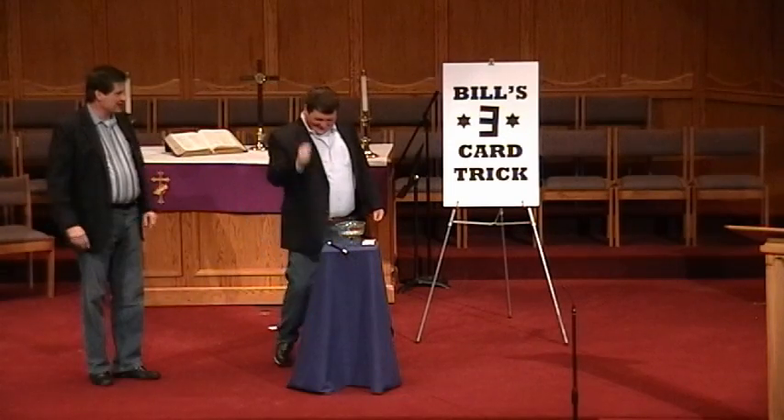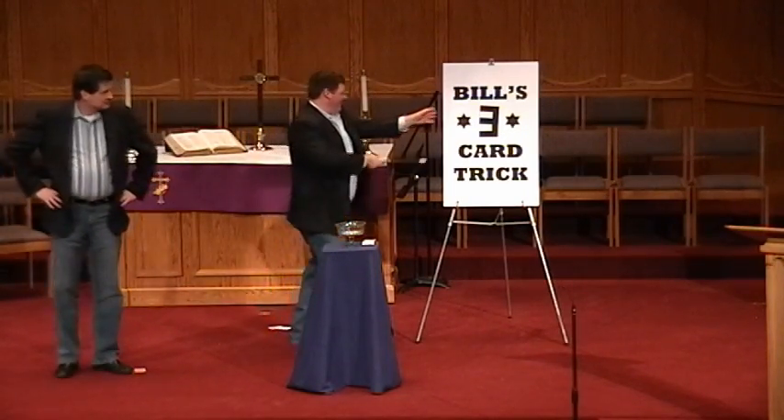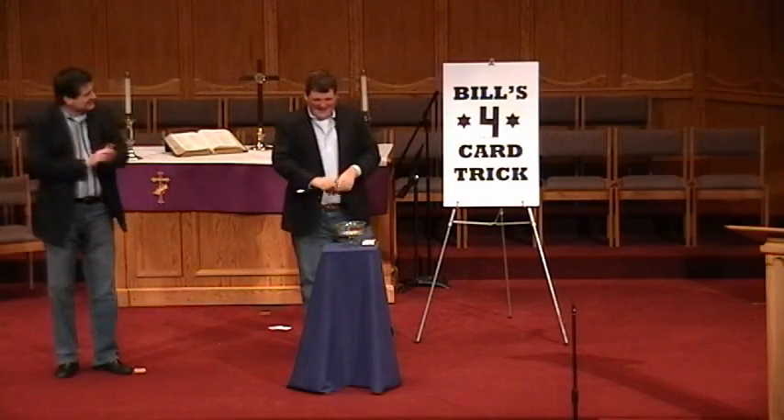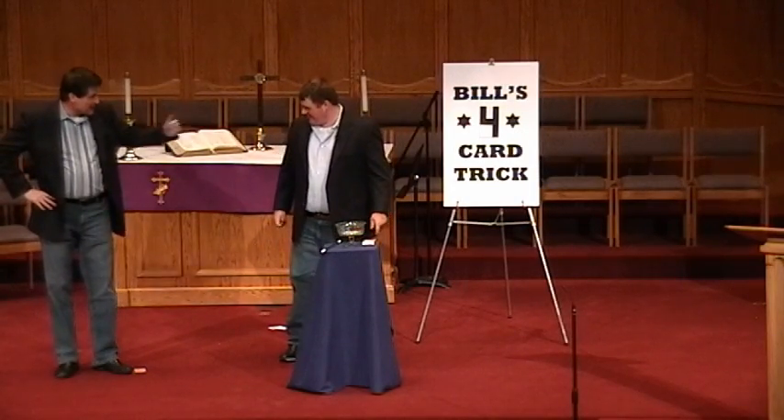What are you going to do now? You have an idea? What's your idea? There you go. Where are you going to do this? Four. One, one, two, three, two, one, one, two, two, two, three, two, three.